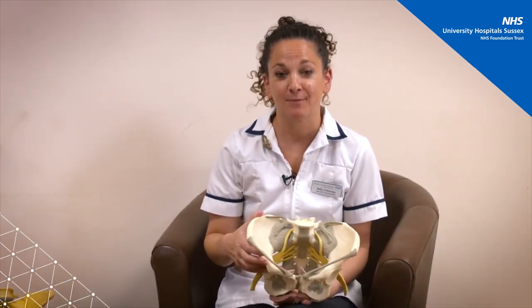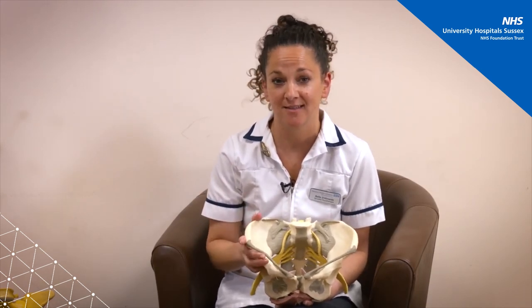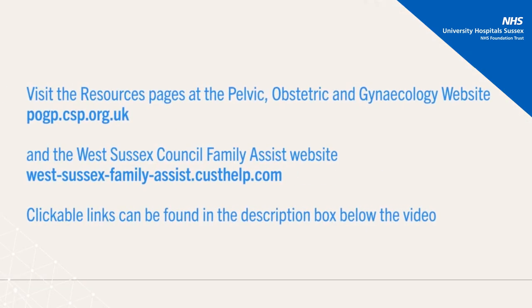In this video we've covered pelvic floor exercises — we've shown you where the muscles are, how to do the exercises correctly, and given you some tips to make it easier. There will now be some useful links you can access, and we hope you found this video helpful. Thank you for watching.